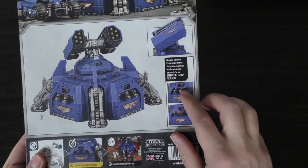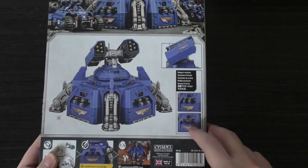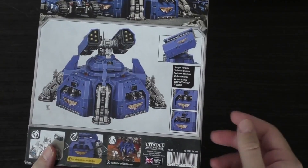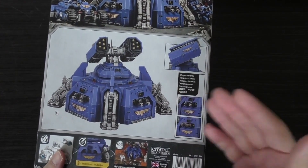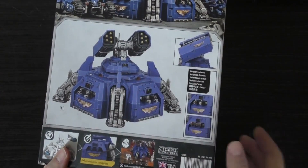You've got different weapon options — you go for the heavy bolters or the flamers. Why do you put flamers on a bunker? It is a bunker. I think GW got a bit confused. You use flamers against bunkers, not on bunkers. So that's why I'm completely going to ignore that they even exist and just use the heavy bolters.